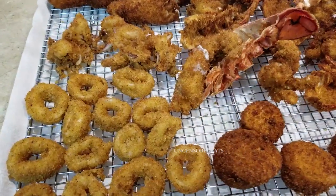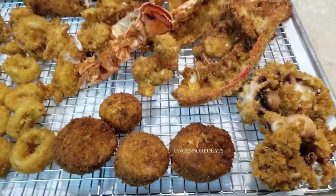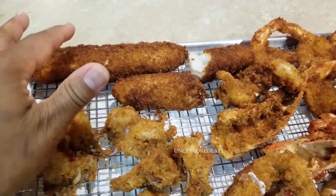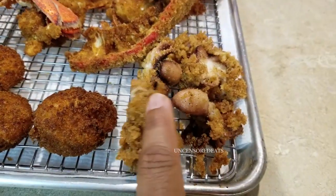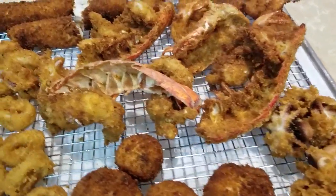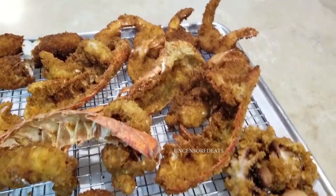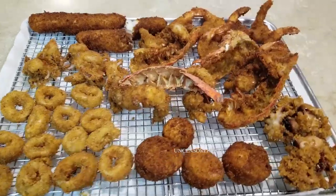That is it, guys — this is the finishing product. Look how good that looks! I have squid, also known as calamari — the body and the tentacles — fresh fried cod, lobster tail, butterfly shrimp, scallops, and baby octopus. That looks really, really delicious. Please don't forget to like, comment, subscribe, and share. Tag a friend — it's your girl Ro from Uncensored Eats. Thank you for all the love and support. I hope you guys have a great day. Until next time, bye bye!